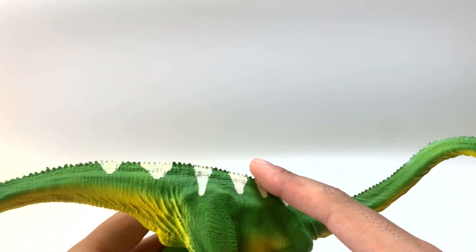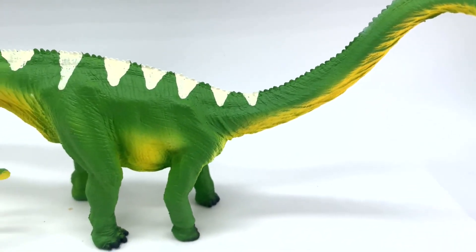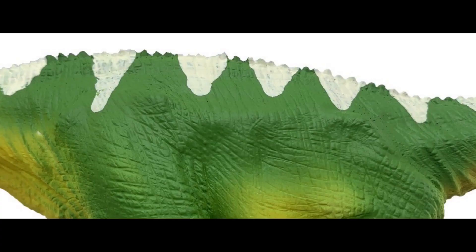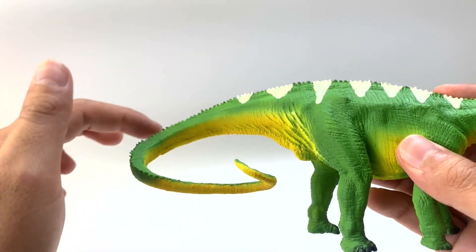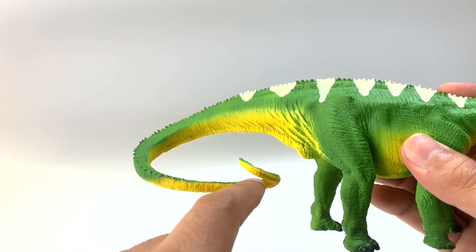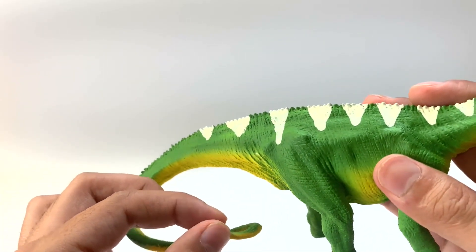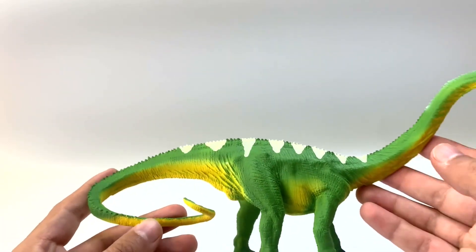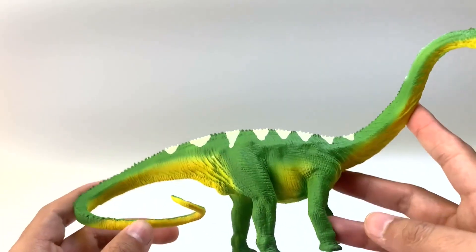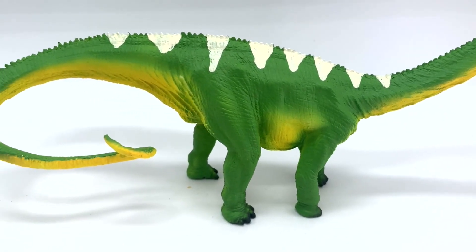Going down the neck and to the back and the tail, you see those spines, which again they did not have, but they're a bit more conservative on this figure, which I'm willing to accept. The tail kind of does this little loop around on a horizontal plane instead of a vertical plane, like in the previous figure. It comes to a point, which I really like. But these colors are bright — you've got a bright yellow, bright neon, and then these white stripes on the back. This is the most uniquely colored figure that I've seen.